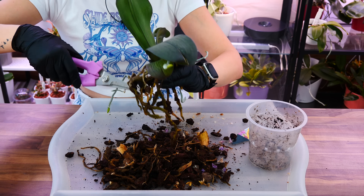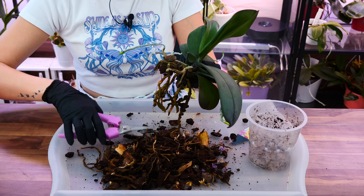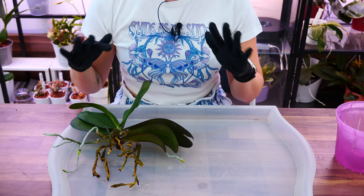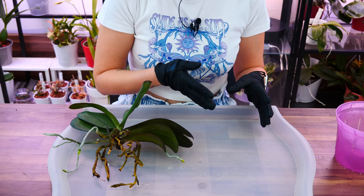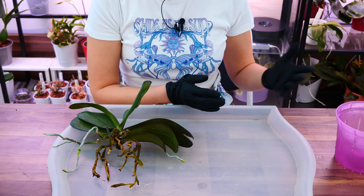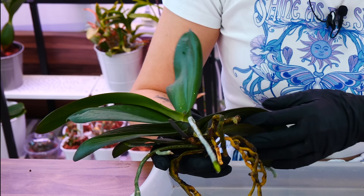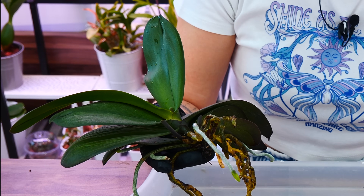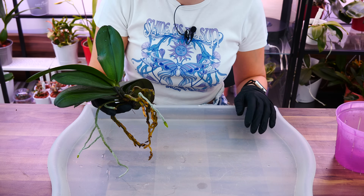I'm going to inspect the orchid properly and cut away everything dead — I'll come back when I'm done. I threw away all of the old potting mix; we cannot reuse it anymore. It is rotting, and no amount of disinfecting or boiling will make it good again because the medium is already rotting. Use it in the compost pile or dispose of it however is appropriate. I also washed the root system at the sink to remove debris. I didn't see signs of pests, so no hydrogen peroxide or anything was applied.